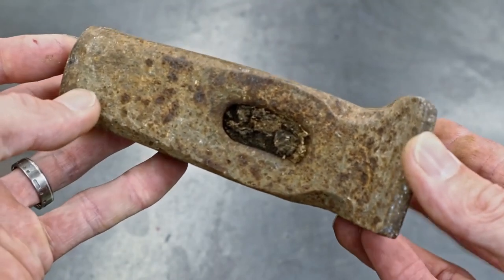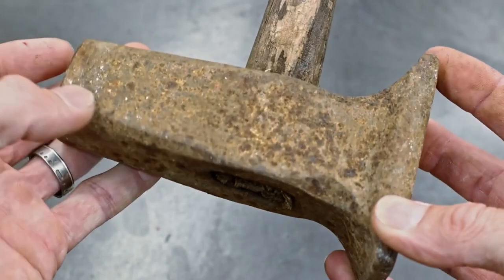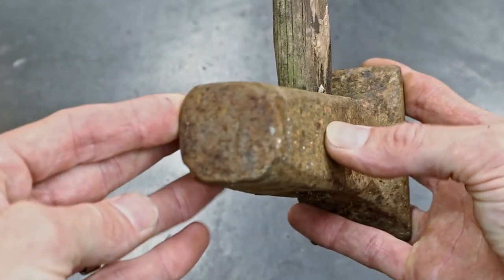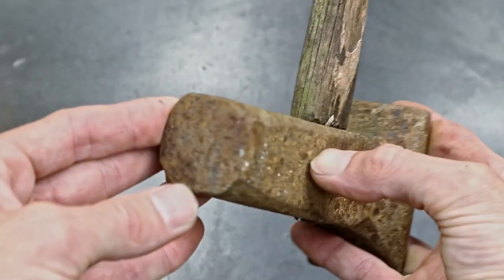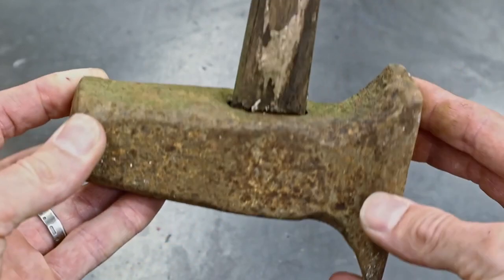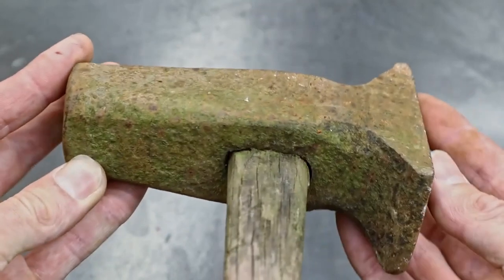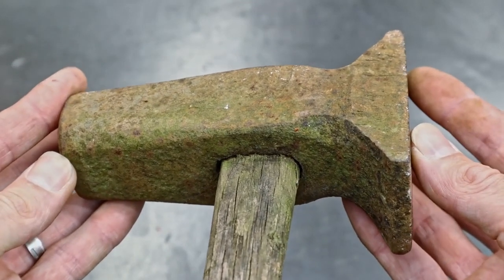You can have awesome hammers for very little to no money at all. The hammer is one of the most important tools in your shop, so go out there, find yourself a whole bunch of hammerheads, and follow along. We're going to make some handles and you'll find out it's a lot easier than you thought.